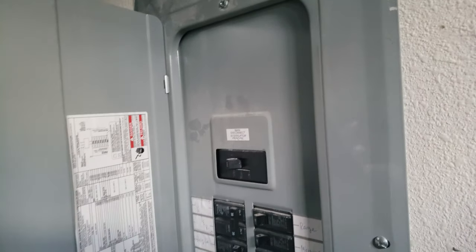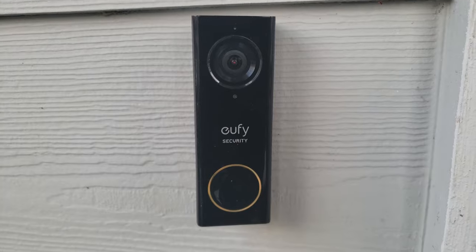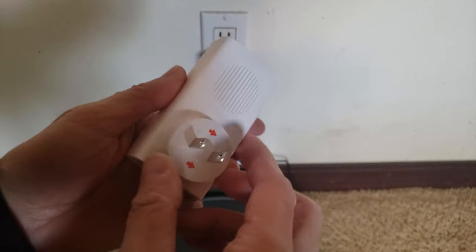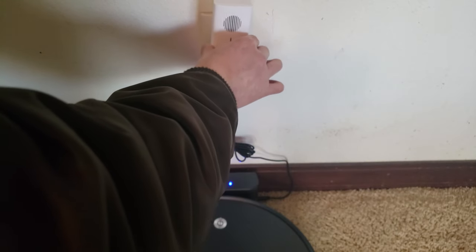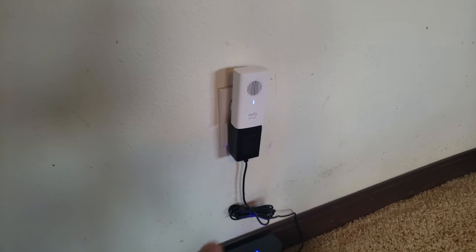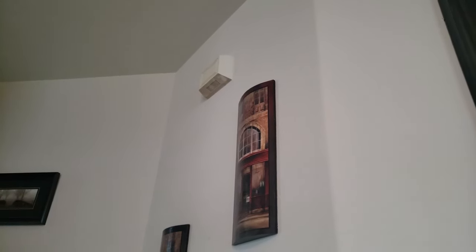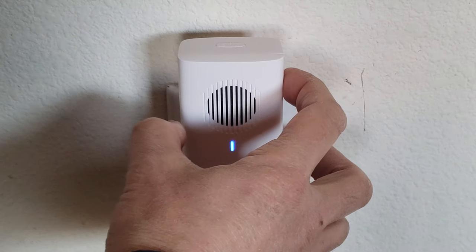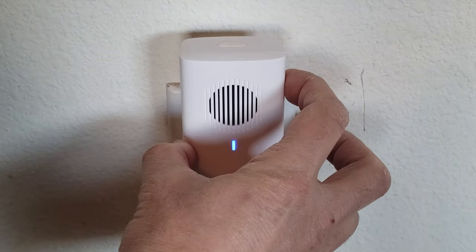Now I can turn the breaker back on. See how that's flashing yellow - that means it's good to go. Now I'm going to insert the power connector to the doorbell chime and connect it right here. Here's the central location of my living room with my current existing chime. I believe there are eight chime sounds or ring tones to this chime. On the right is the volume button, on the top is the sync, and on the left is the selector for the chime sounds.